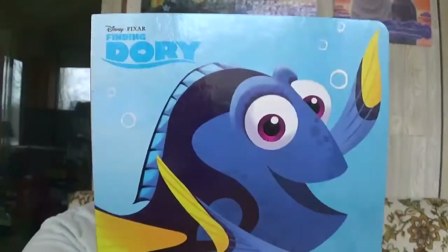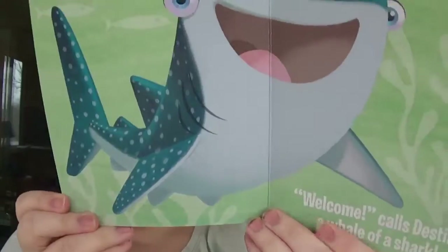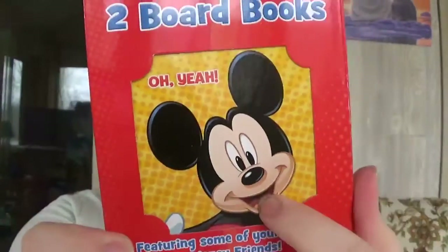This one is the Finding Dory 'Hello Friend' book. I picked this up because the words are bigger; it's not a very in-depth book. They did have a Cars one just like this but it had so many words and was more for three, four, five, or six year olds. I also picked up two board books — one is Mickey and one is Minnie. Minnie says 'Oh please' and Mickey says 'Oh yeah.' I've purchased two of these packs before and thought they were pretty good.